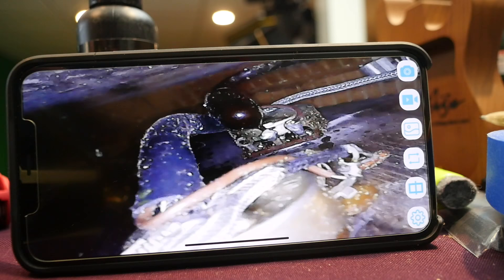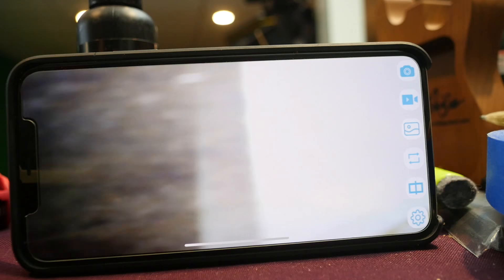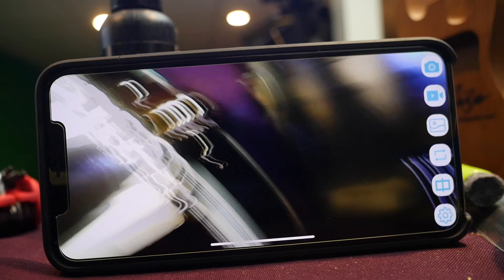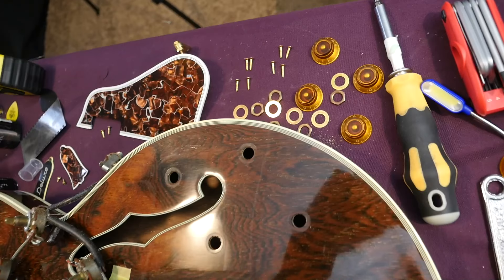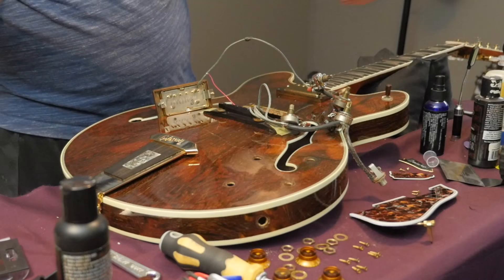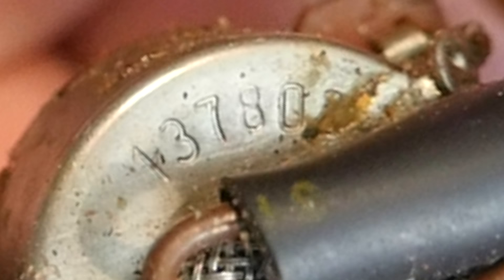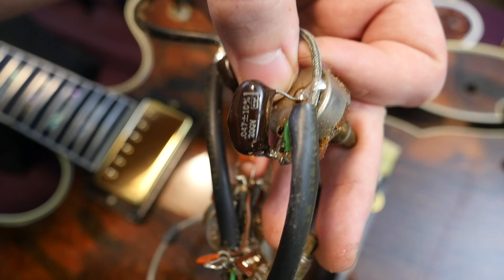Maybe we can use a combination of all this — we can see inside and look at all the bracing. But unfortunately, this body is just a little bit too thin to really make use of this giant endoscope. Well, we tried. I cannot own this guitar not knowing what the pot dates are, so I'm pulling them. The first one dates within the 20th week of 1980. The next one dates within the 40th week of 1980. The other two were also within the 20th week. Some numbers were covered by solder. We can clearly conclude they're all from 1980.